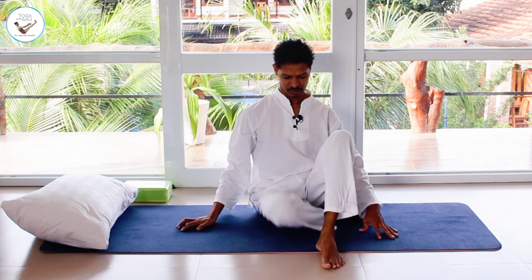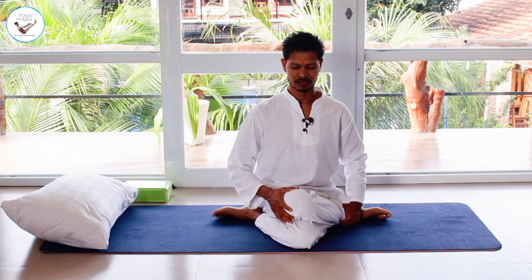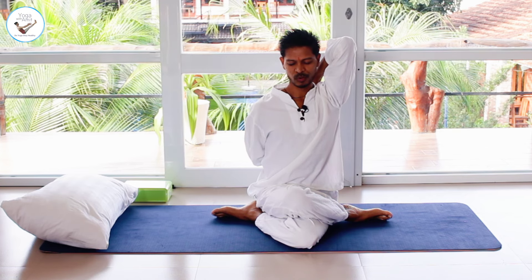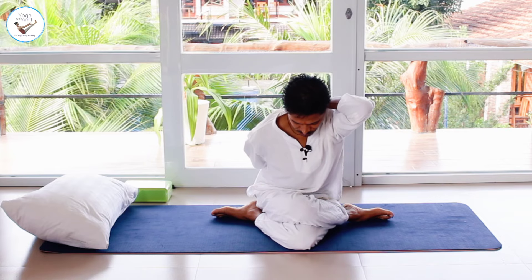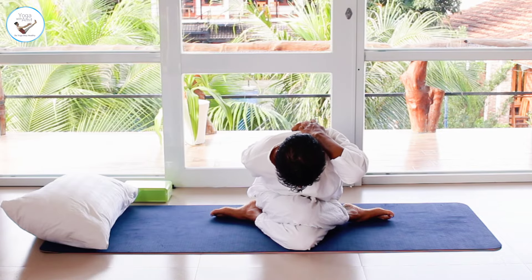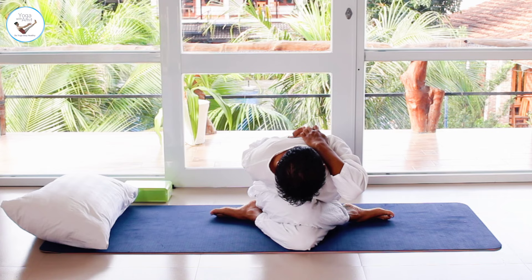Change your legs — left leg under, right leg on top. Bring your left hand up and right hand from down. Hold the rope if you need to, or interlock your fingers. Then inhale, and as you exhale bend forward as much as is possible and comfortable in your body. Inhale back, exhale and release.